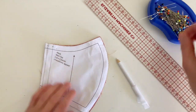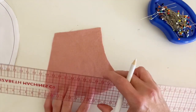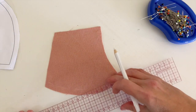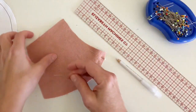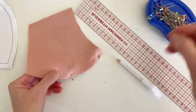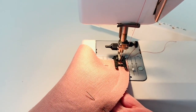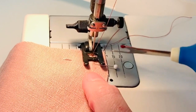Take off the pattern. If you are a beginner, you might want to draw in a 1cm guideline at this point. Pin along the curve like so — this helps control the fabric when you're sewing this curve. Sew the pieces together with a 1cm seam allowance, lining up the fabric with the 1cm marking on your sewing machine. This will be your sewing guide.